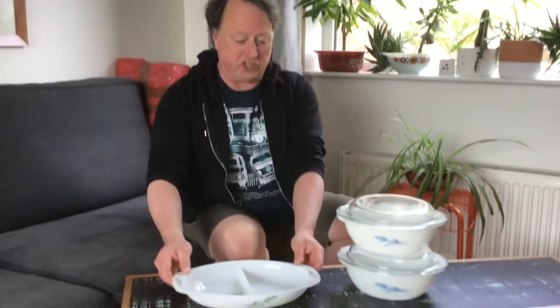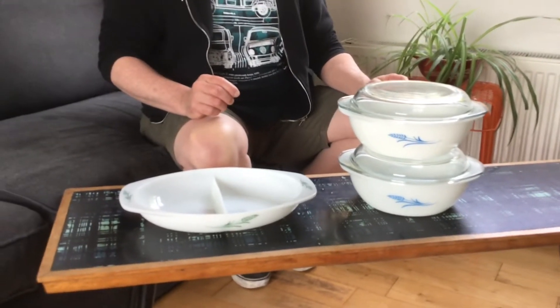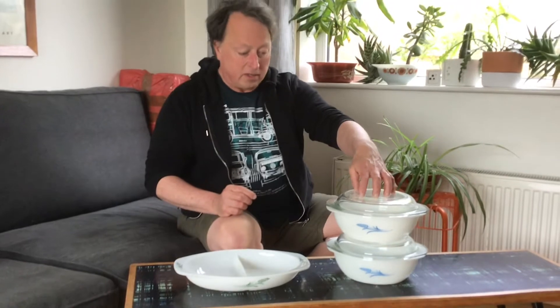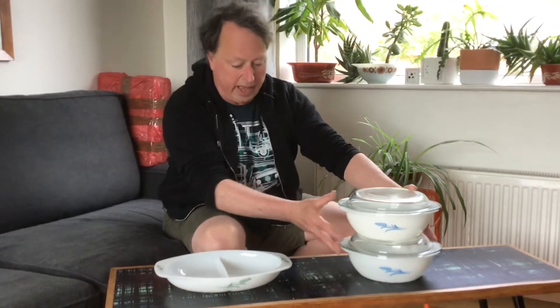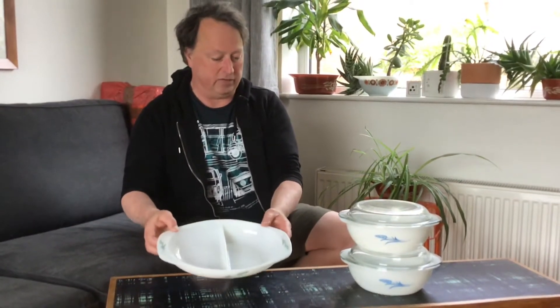Hi, Brian here from Pure Pyrex again. This time I want to do a little video focusing on the wheat sheaf pattern. I've shown a couple of these dishes in some previous videos before. In one of my earlier limited one-off videos I showed the blue wheat sheaf three-and-a-half pint round casserole, of which I have two. And in one of my earlier videos focusing on shallow oval casseroles, I showed my green wheat sheaf divided dish, which is here.